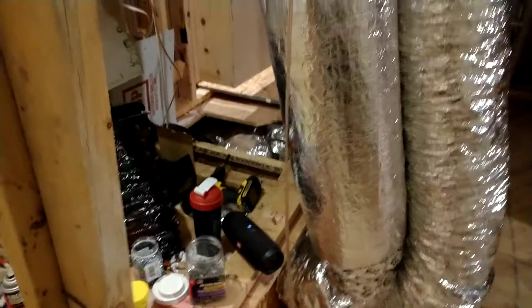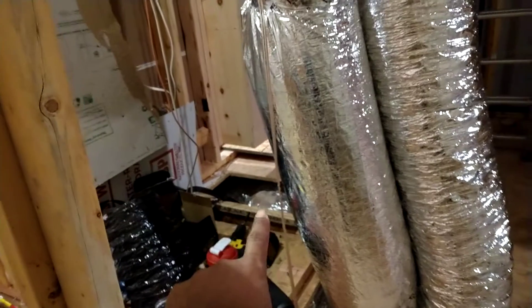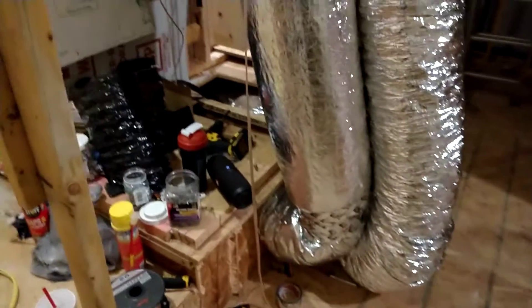Now this I did myself. If you've seen other videos, the vent ducts were coming out of the floors there, which leads to my current office — which is also the baby's room. It was coming from there and going up, so I added an extension and brought it through the floor, and I'll be taking up the slack and putting it in a wall.